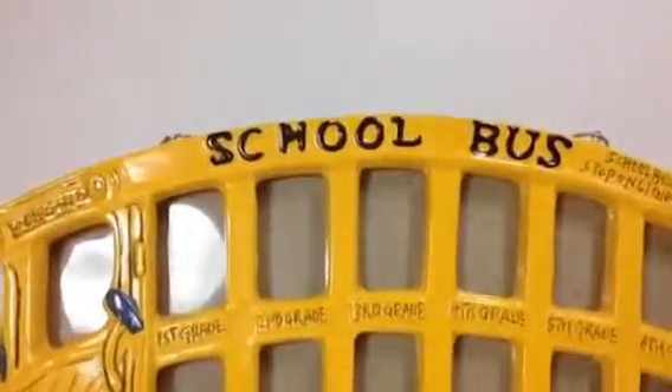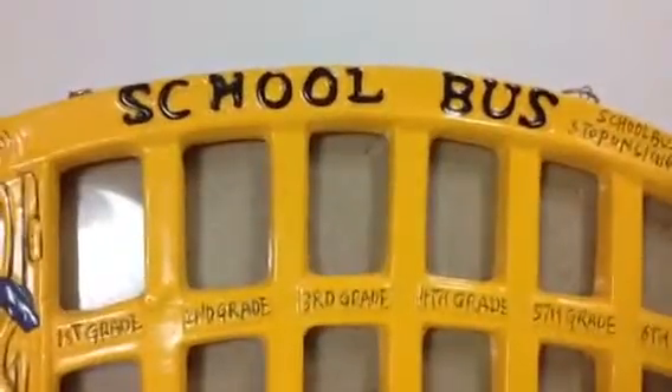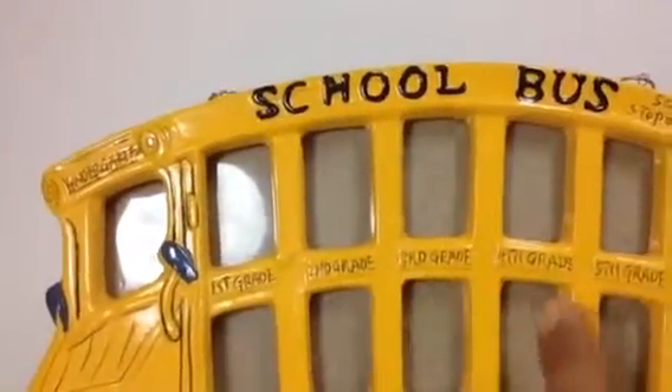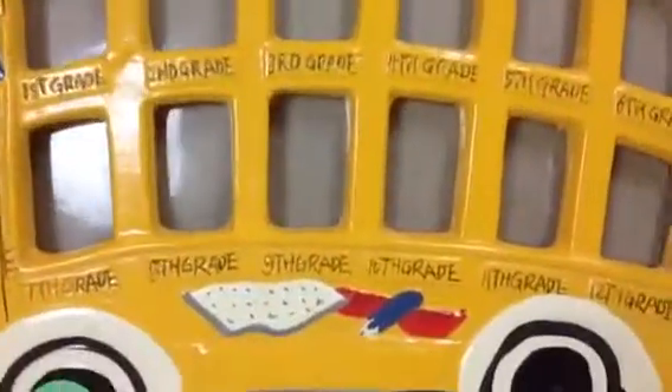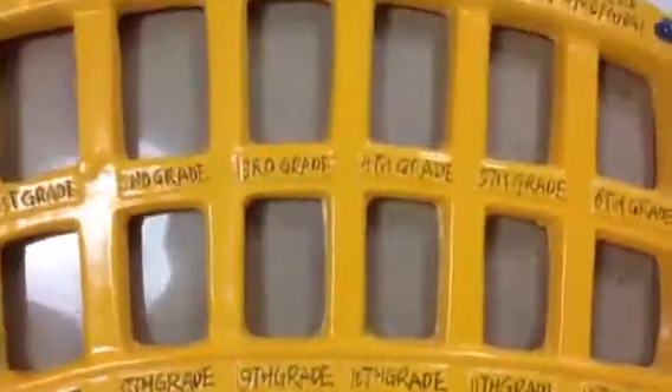Welcome to my toy channel. Today I'm going to show you my collection of school buses. On this one you can see first grade, second grade — you just put pictures of different grades on it. Let me show you what you can see on the bottom. There are some more details, and look at this — it's like cartoon looking.